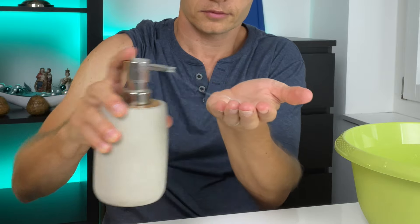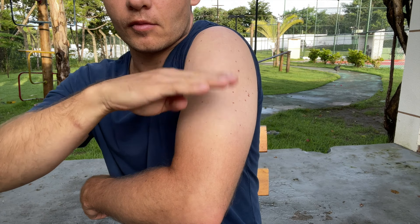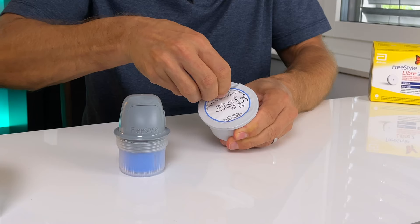Next, wash the site with plain soap, dry it, and clean it with an alcohol wipe. Wait until the site is completely dry, and in the meantime you can get your applicator ready.